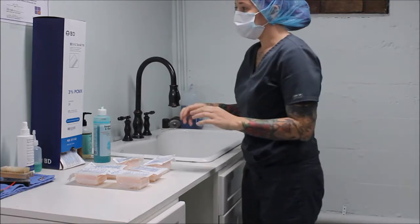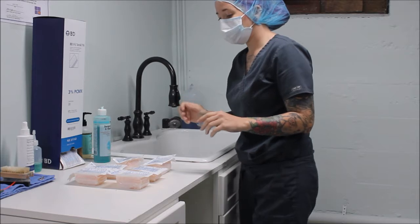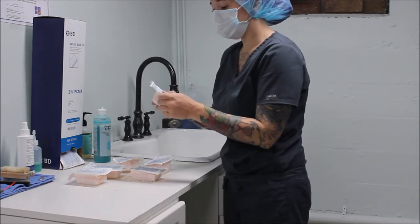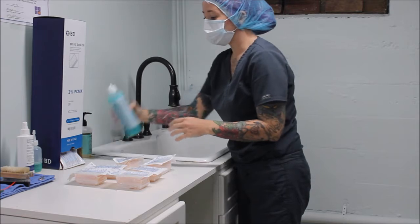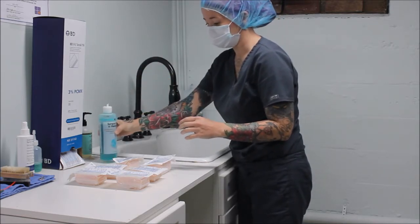Now I'm going to identify the scrub brushes I'll be using. I have individual disposable scrub brushes with 3% chlorhexidine solution on them, and prior to scrubbing with the brushes, I'm going to apply a 2% chlorhexidine surgical scrub and hand wash to my hands.